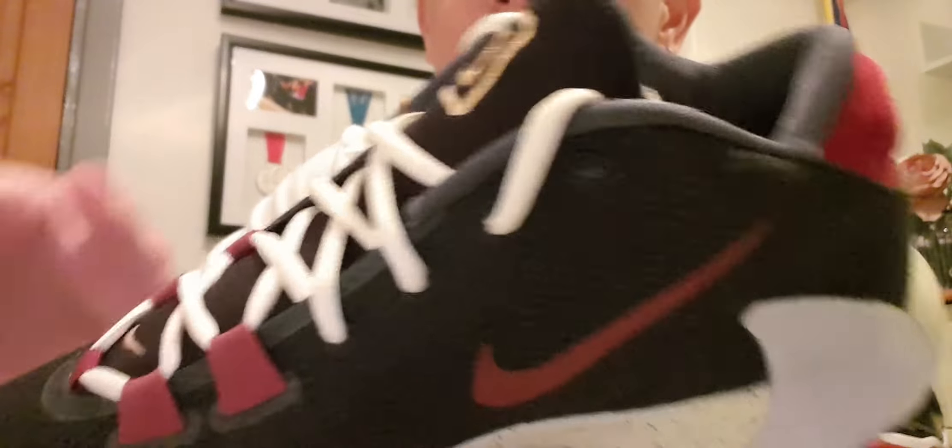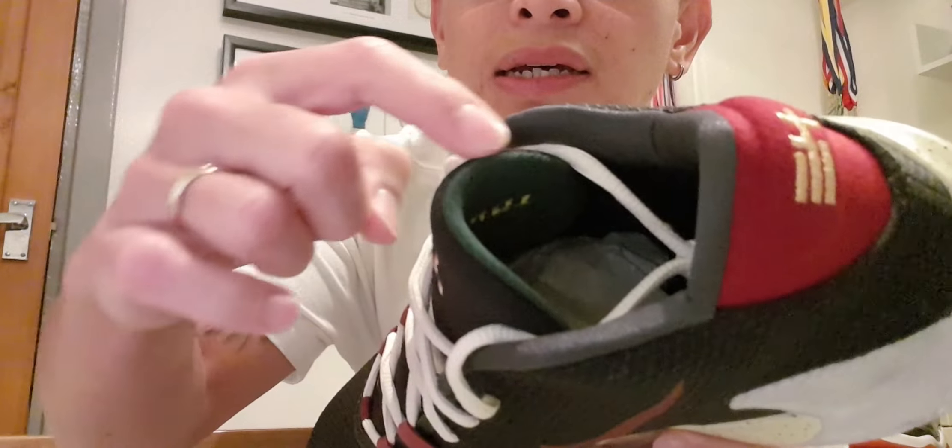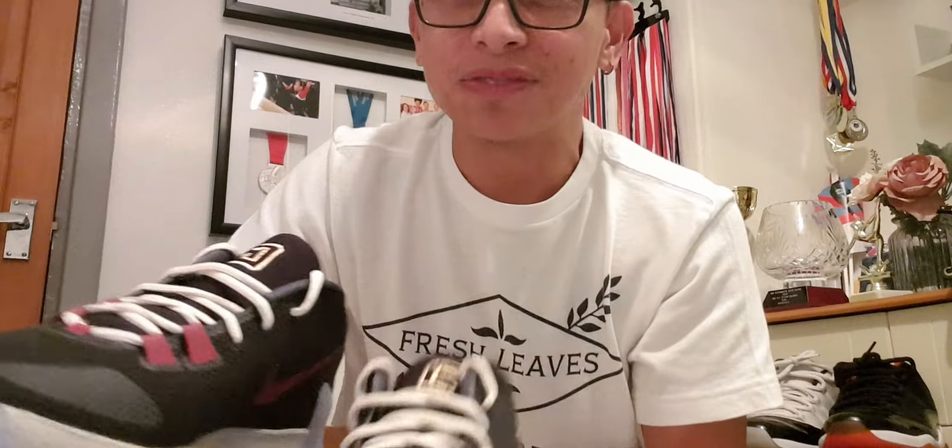If you can see the gold embroidery, that is the number of Giannis — it's 34, and it's also sort of a design of the flag of Greece. And the midsole is speckled with a fur or like a green, which is similar to the lining of the tongue in here, just to coordinate the color.